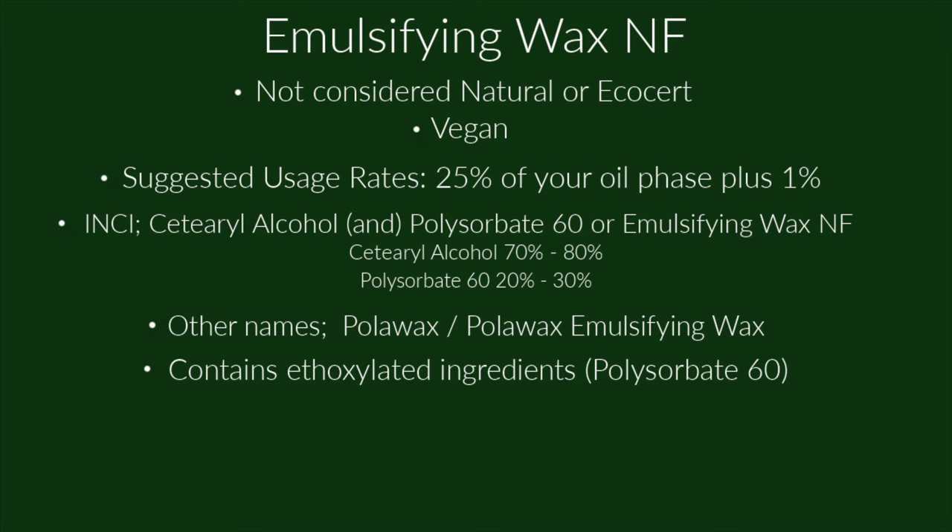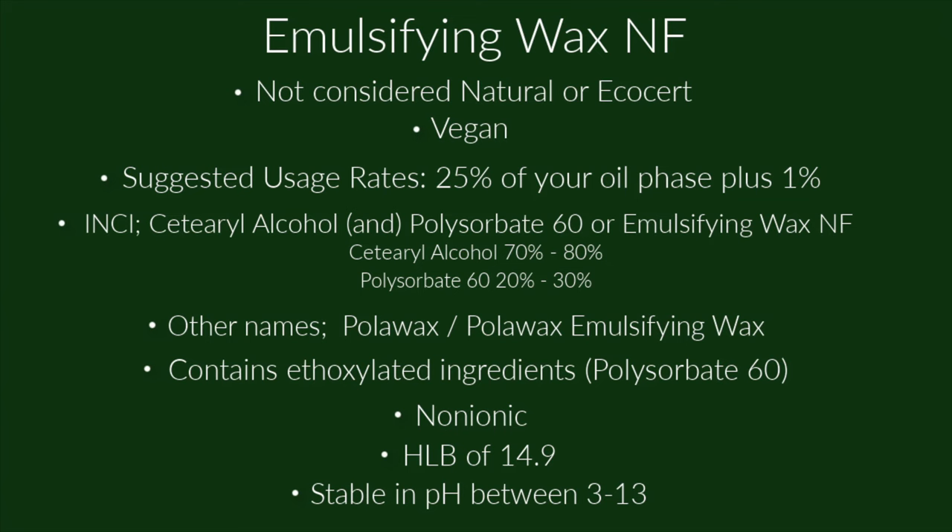Similar-sounding ingredients like Emulsifying Wax C20 and Emulsifying Wax Soft and Silky are not the same as Emulsifying Wax NF — always read the INCI name since different suppliers use different names. This emulsifier does contain ethoxylated ingredients (polysorbate 60), is non-ionic, has an HLB of 14.9, and is stable in products with a pH between 3 and 13.